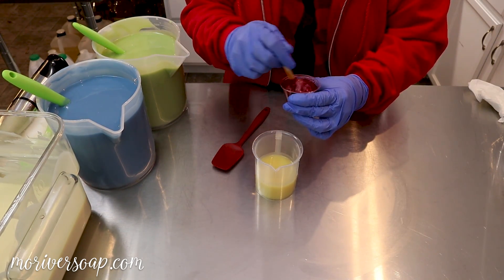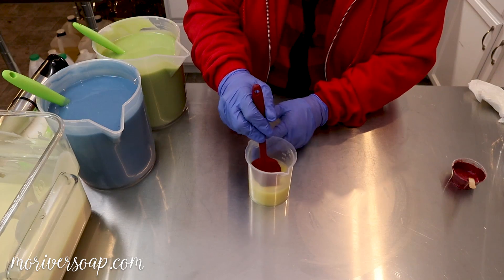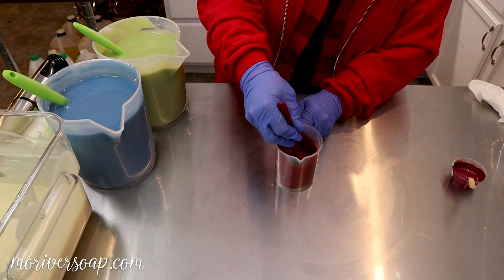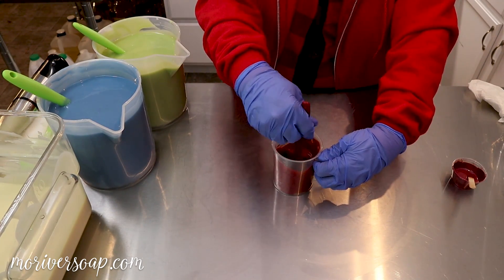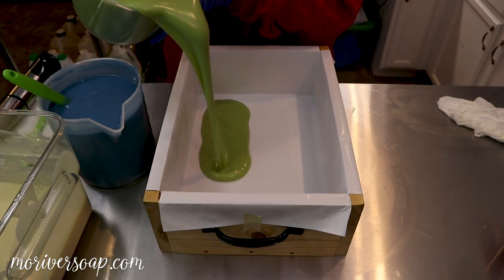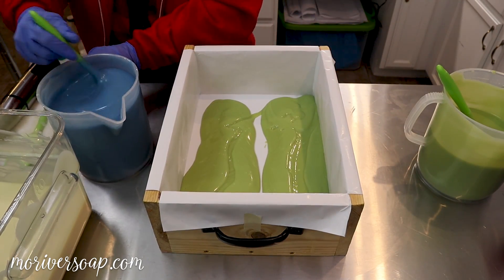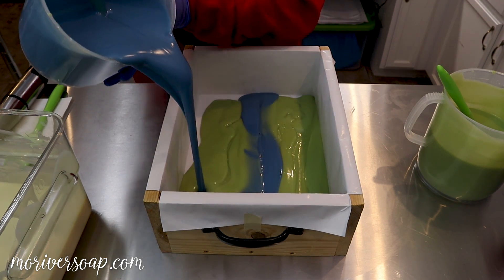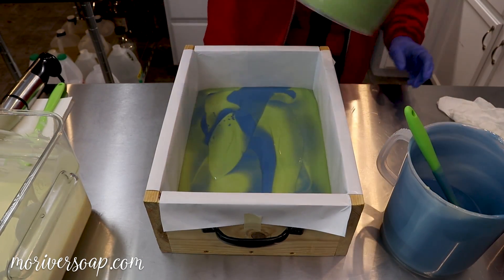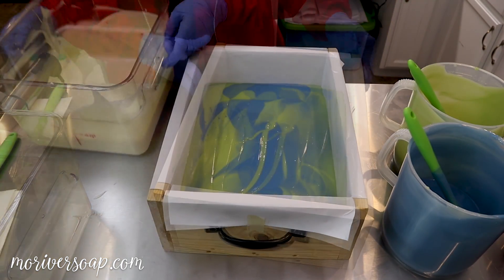Into the small accent cup I'm going to add a little bit of Merlot mica, and I think I also added a little bit of Voodoo from Mad Micas. We'll just see what happens. I think I was a little heavy-handed on my blending — this is getting pretty thick already. I thought a really heavy swirl would be nice so I'm going to be quite heavy-handed when I'm pouring.